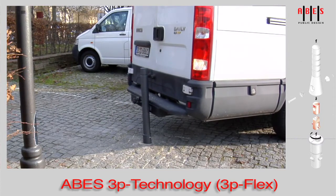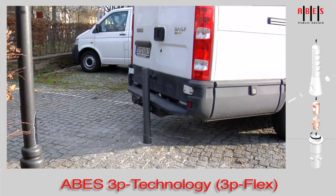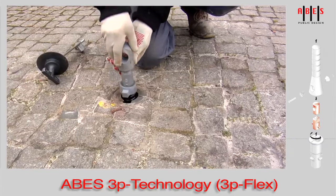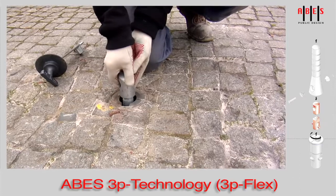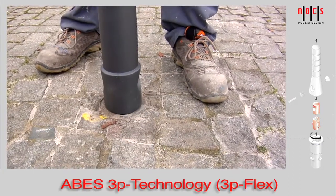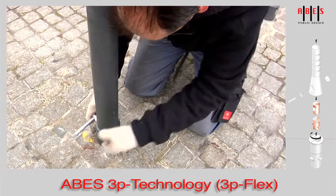Only if the flexibility limit of the spring is exceeded, the 3P flex junction piece breaks at the predetermined breaking point. The need to replace a 3P flex junction piece is even rarer compared to the conventional 3P technology.